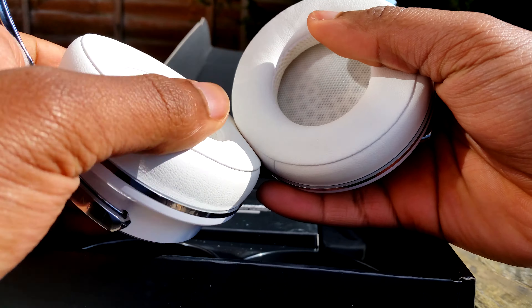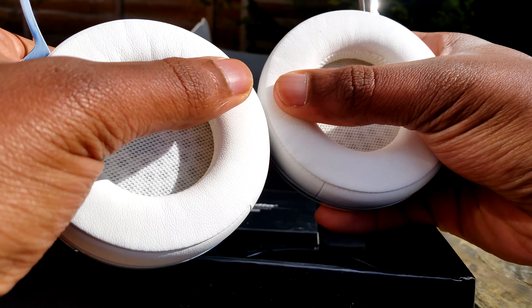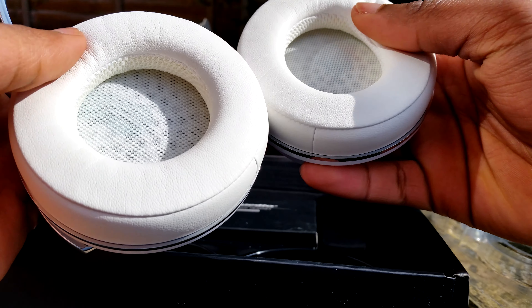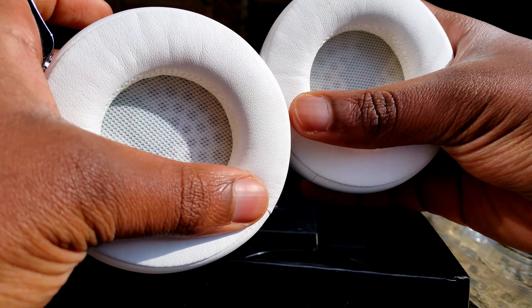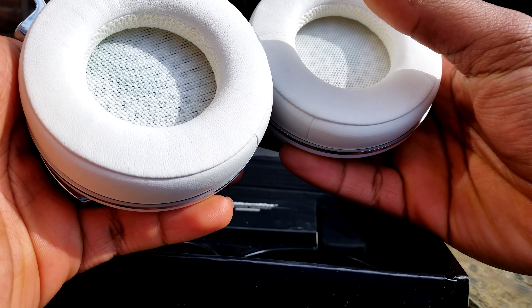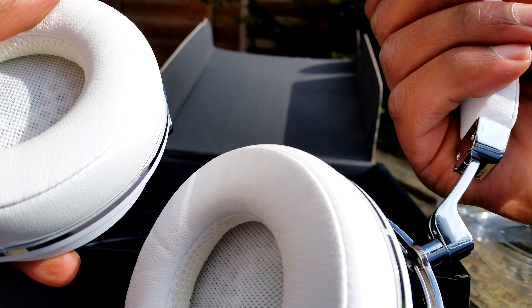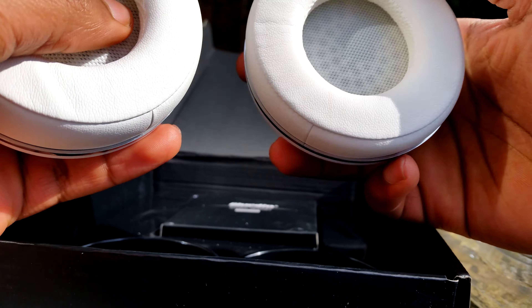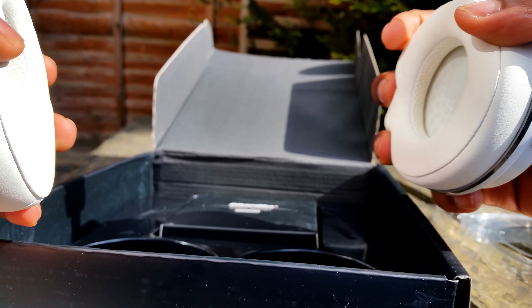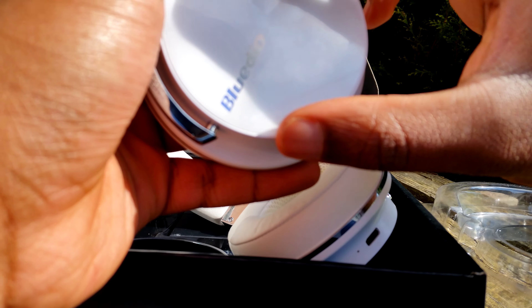It has these really soft cushions — I really like them. They're usually compacted but I think that's memory foam. It's not really top quality memory foam but it's soft enough for you to actually enjoy listening. The headband itself is pretty soft too and it stretches a lot.